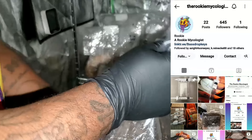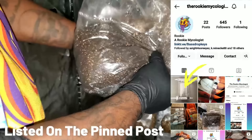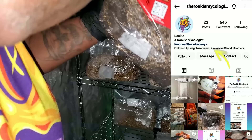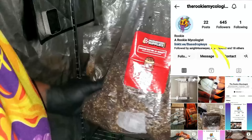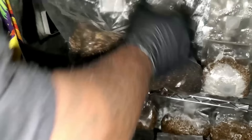I can already hear you asking where I got the spores from. I don't know how YouTube feels about that so let me invite you to my Instagram at the Rookie Mycologist — I'll give you six sites I've already ordered from that I know 100% are legit. Whether it's medicinal or gourmet spores, they have them available. I'll also put my link tree in the description box.